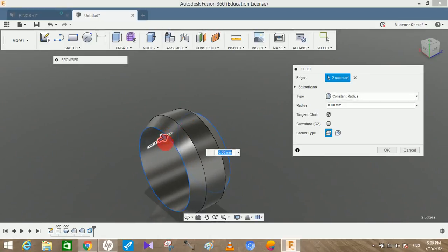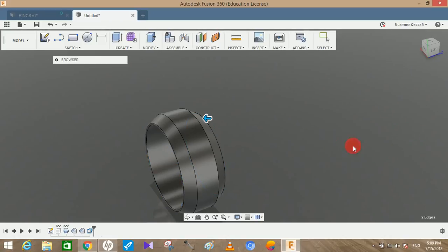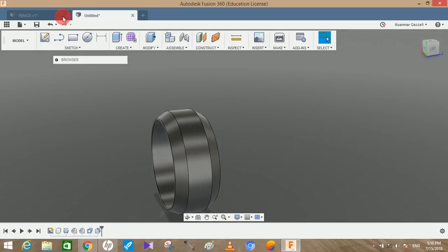The fillet radius will be 0.5mm. Press OK. Now you can see that the outer part of the ring has been completed.